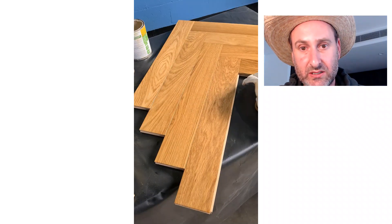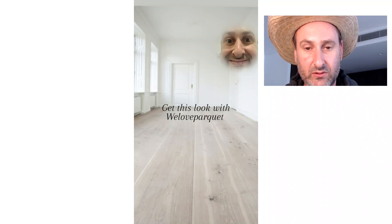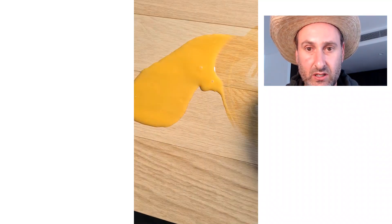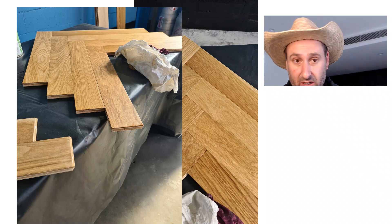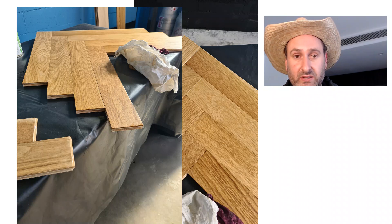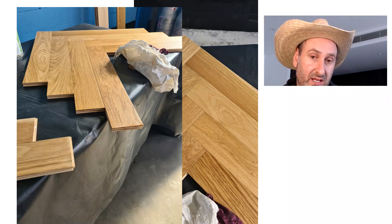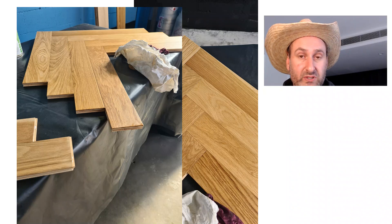If you want to achieve that look, you need to kill some of the yellow in the oak. One quick and easy way to do that is to apply — and by the way, we sell this product. This is 600 by 90 by 15 by 4. Go to weloveoakfloors.com.au and have a look. We'll send you some samples — call 1300 467 277. We look forward to hearing from you.